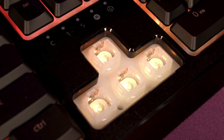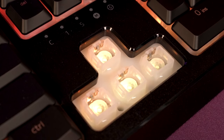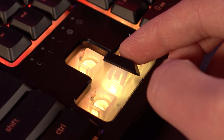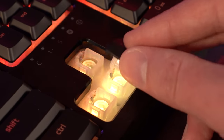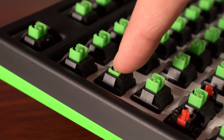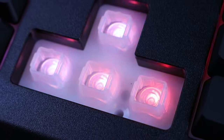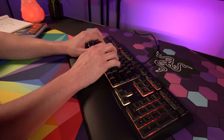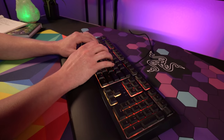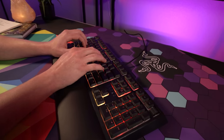The Ornata uses Razer's mecha membrane switches, which is a hybrid between a traditional membrane keyboard with the sound and tactility of a clicky mechanical keyboard. As you might expect, the Ornata is probably the most polarizing product that Razer makes. The mecha membrane switch provides a feeling that is certainly all its own — imagine the crisp, tactile, clicky feeling of a Razer Green switch on the top end, with the soft squish of a membrane keyboard on the bottom end. The key press is snappy yet light, around 45 to 50 grams, and compared to a clicky mechanical switch, the Ornata gives you a much quieter experience with a soft click without the loud bottom out.